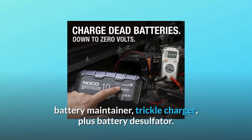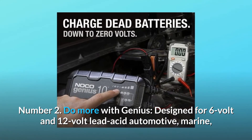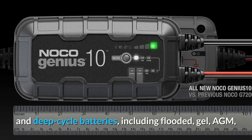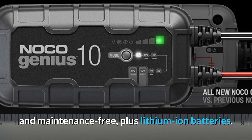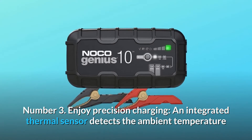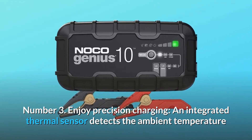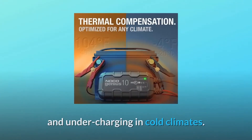Number two: do more with Genius — designed for 6-volt and 12-volt lead acid automotive, marine, and deep cycle batteries, including flooded, gel, AGM, and maintenance free, plus lithium-ion batteries. Number three: enjoy precision charging — an integrated thermal sensor detects the ambient temperature and alters the charge to eliminate overcharging in hot climates and undercharging in cold climates.